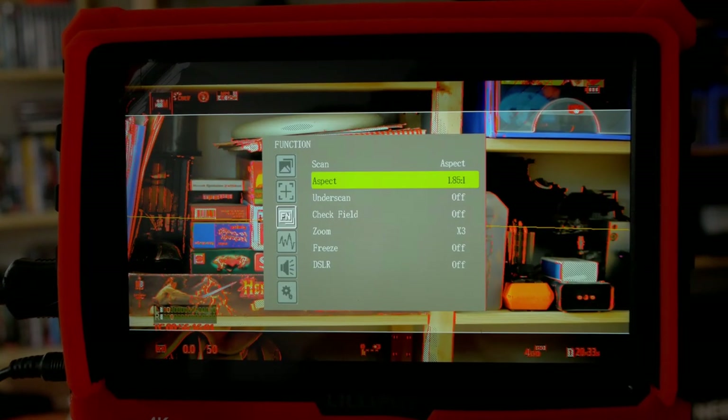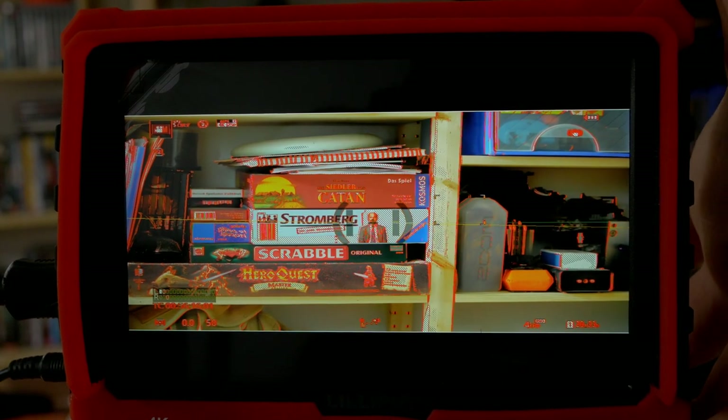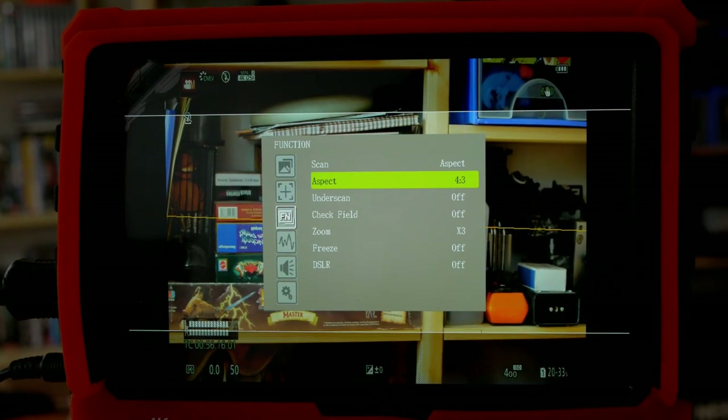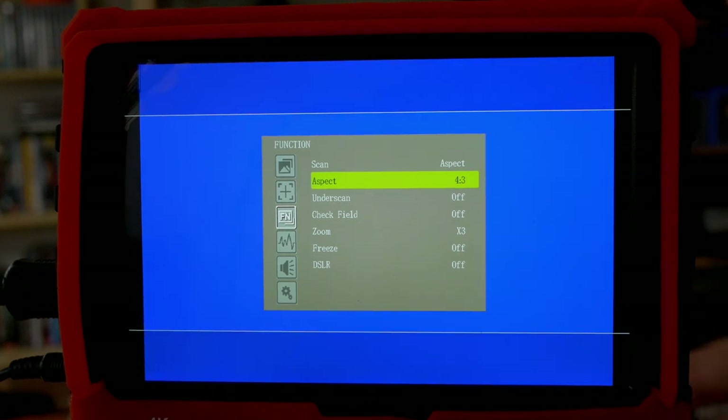This is where the hidden features come in — not really communicated by the manufacturer. When I set the aspect to scope, the complete image gets stretched into a 2.35:1 image. This is not useful in most cases as it distorts the camera UI, but when you shoot with an anamorphic lens this becomes really helpful. The GH5 now has integrated de-squeeze options, but if you don't have a GH5 or don't want to use that function, you can use this monitor to de-squeeze the image for you. You can also squeeze your 16x9 image to 4x3 to use the full height of the 16x10 display.